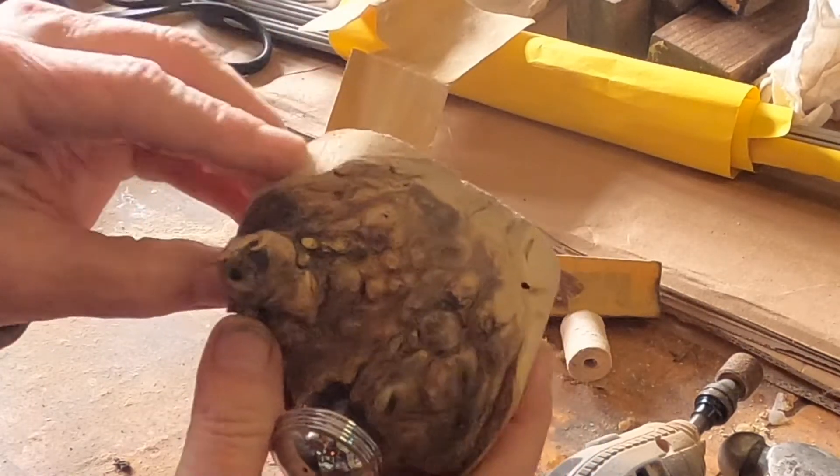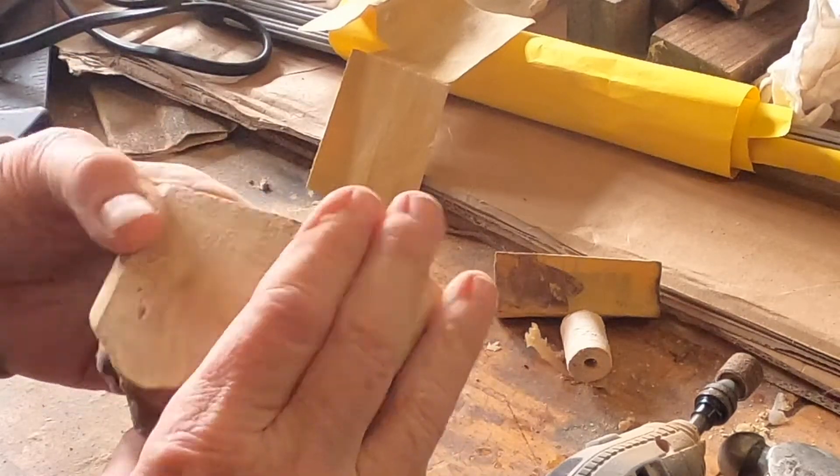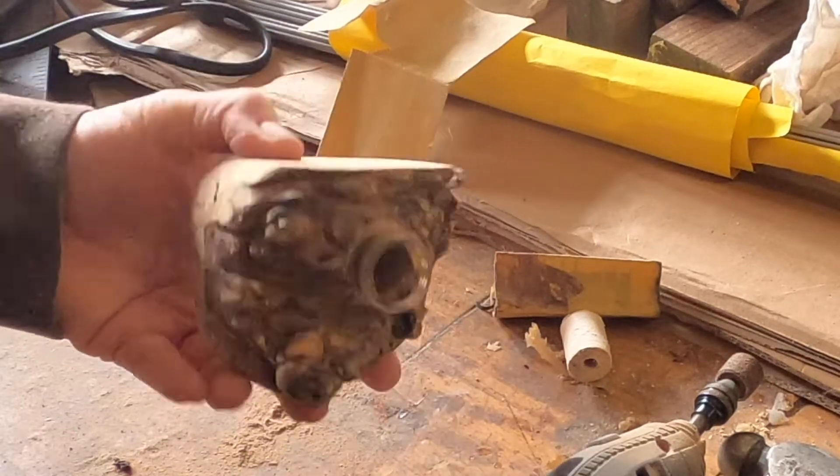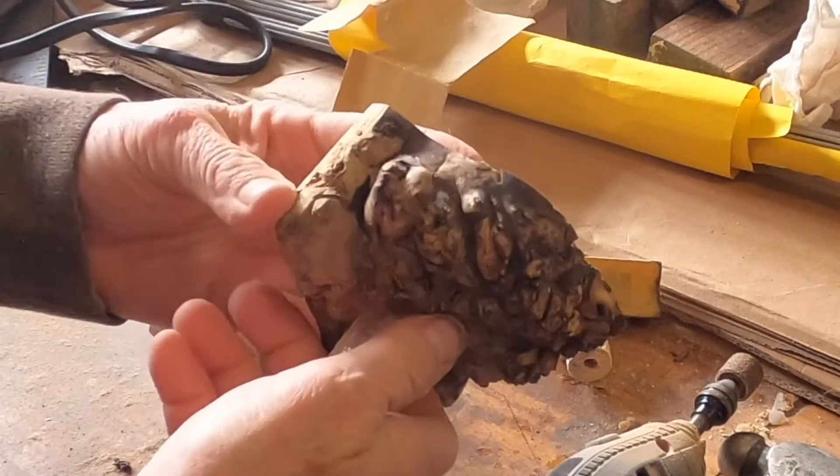That needs to be sanded a little bit more — just finish it a tad. This one too.